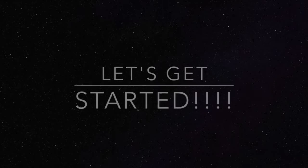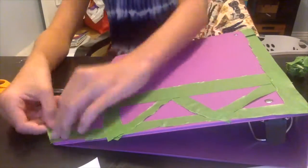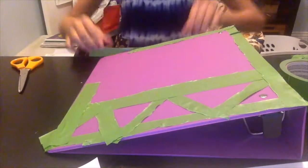Now you have to think of what you want your design to be. So the first thing you're going to do is get your binder and some duct tape and think about what kind of design you would want to put on it. I'm thinking of doing some mix-and-match stuff. First, get your duct tape — since I have a wider duct tape, I might cut it in half.